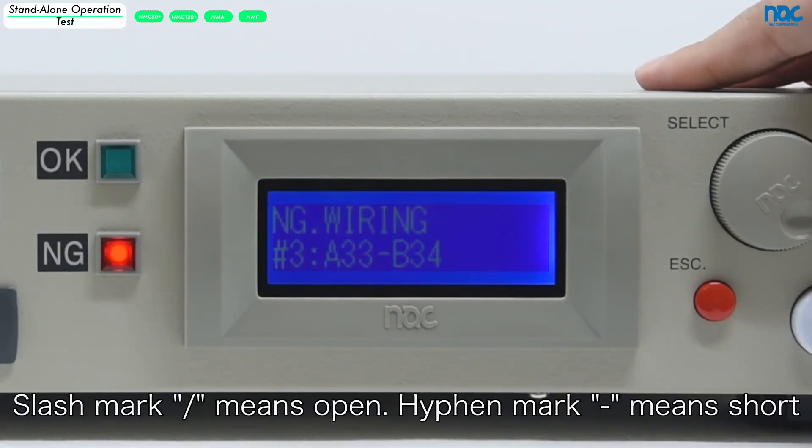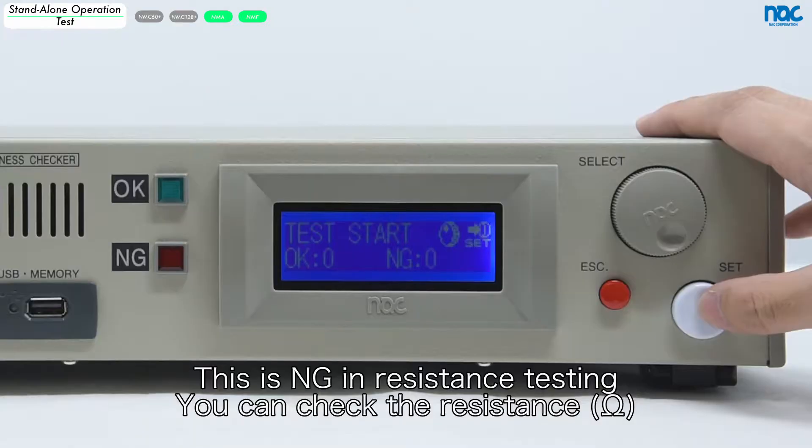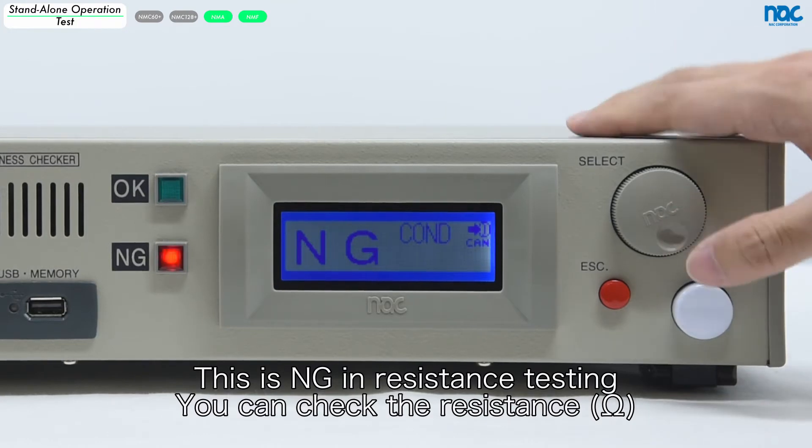A slash mark means open. A hyphen mark means short. This is NG in resistance testing. You can check the resistance.